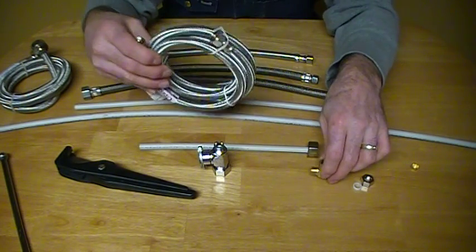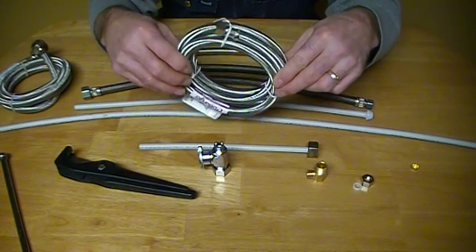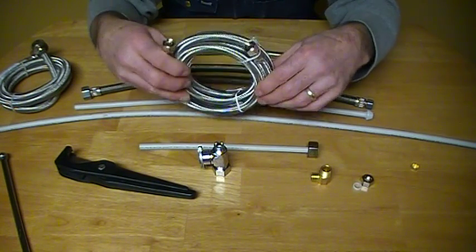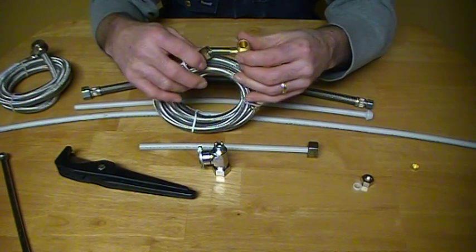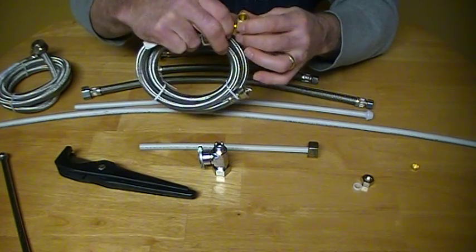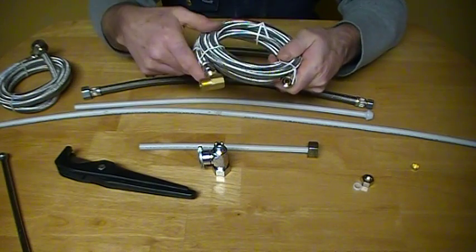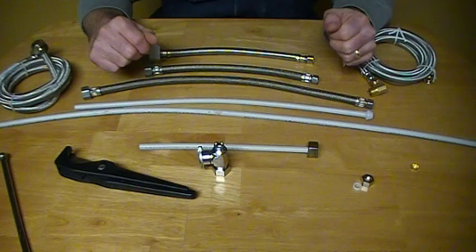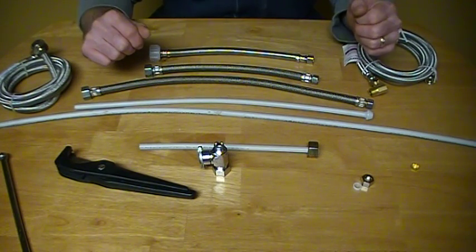I would prefer the 3/8 tubing myself if I was past the 5-foot distance. But if your dishwasher is right beside your sink, this 5-foot 3/8 supply will work just fine — it's quite simple to use. Take one hand tight, one full turn after that and you're all set. And that is as easy as it gets when it comes to Speedway supplies. Have a good day. Thank you.